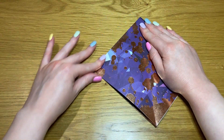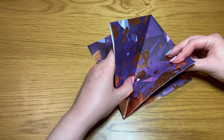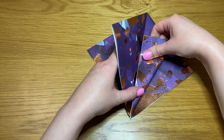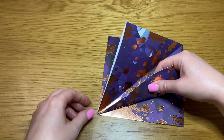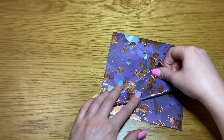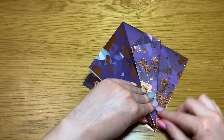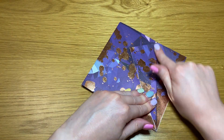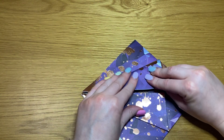Fold it down into a diamond shape like this. Take either your east or west corner and fold it in to meet the center line, keeping it nice and pointed at the end so that it makes another triangle shape. Repeat with the opposite point.